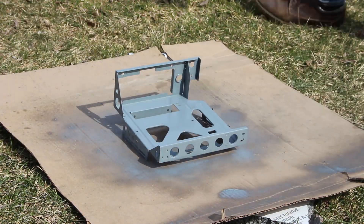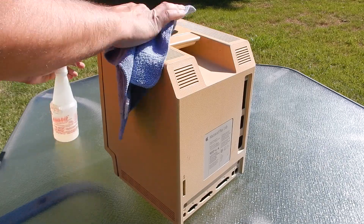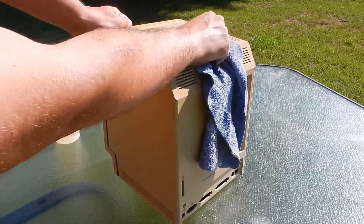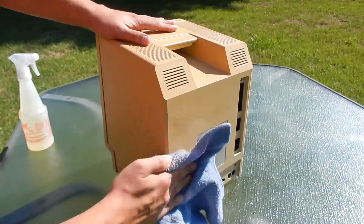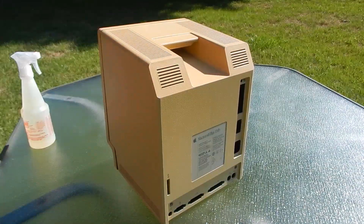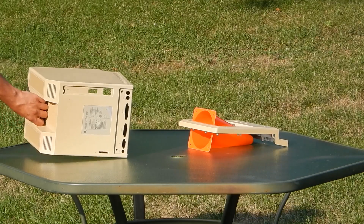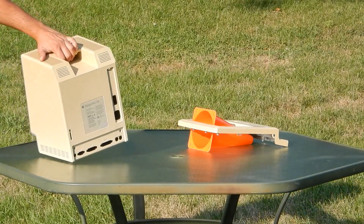That pretty much does it for repairs. Upon visual inspection everything appears to be good at this point. The only thing left is the yellowed housing, which is a deep brown-orangish color. I'm not big on retrobriting, but for this machine I tried a new method using only sunlight which I'm totally thrilled with the results — check out my video where I go into depth on that process.